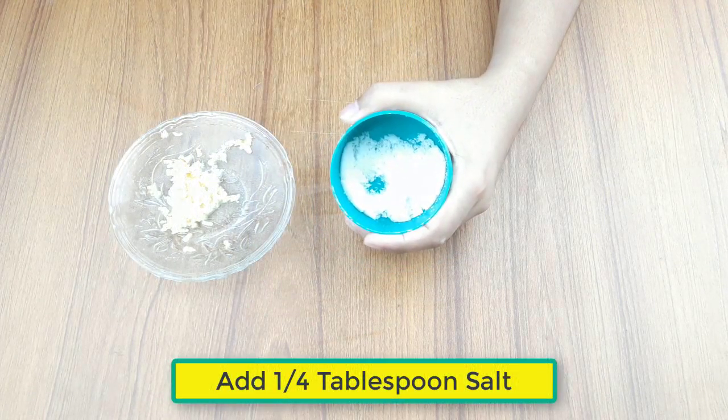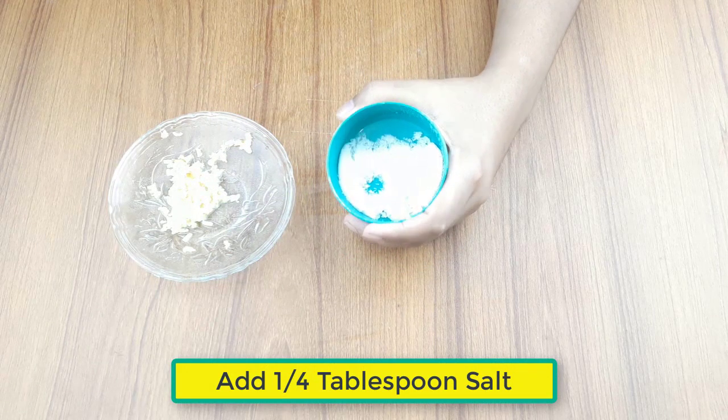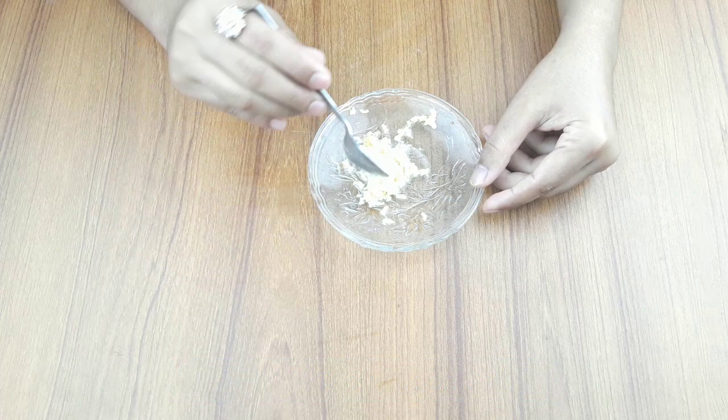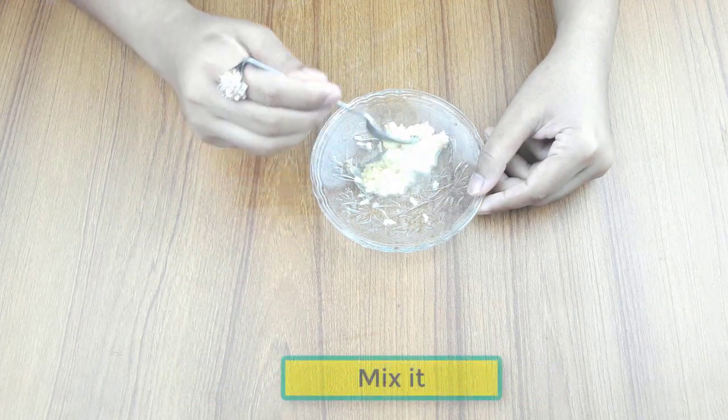Add one-fourth tablespoon of salt, then mix it.